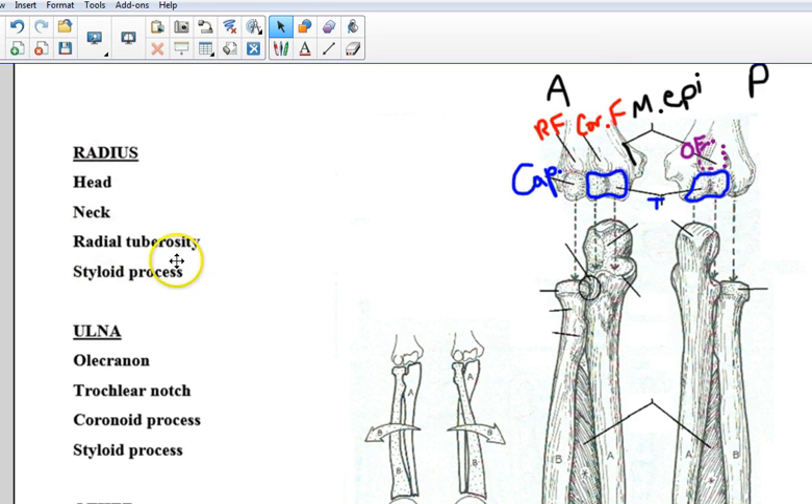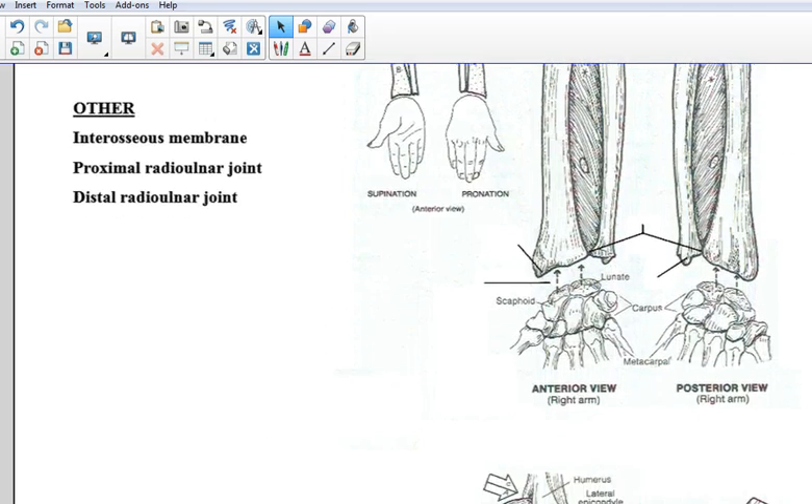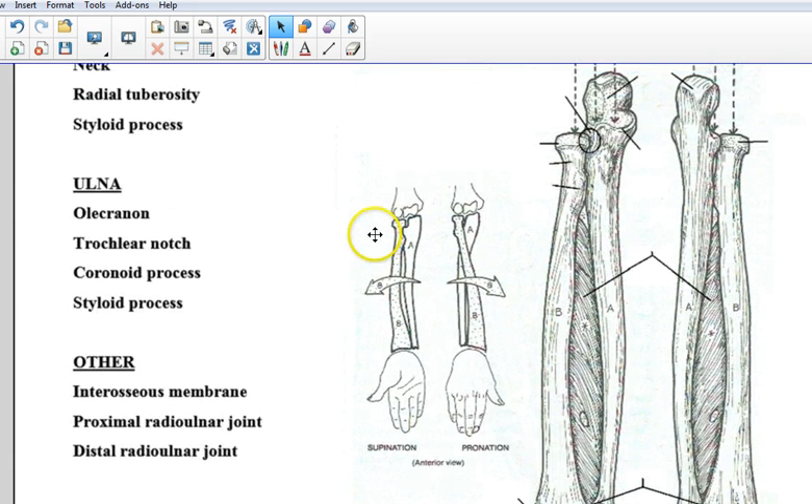Let's tackle the radius and ulna. First off, we have to figure out which one's which. We've got bone A and bone B, and again it already tells you anterior view right arm, posterior view right arm. The radius bone will always be positioned laterally, and this is going to be letter B on the page.